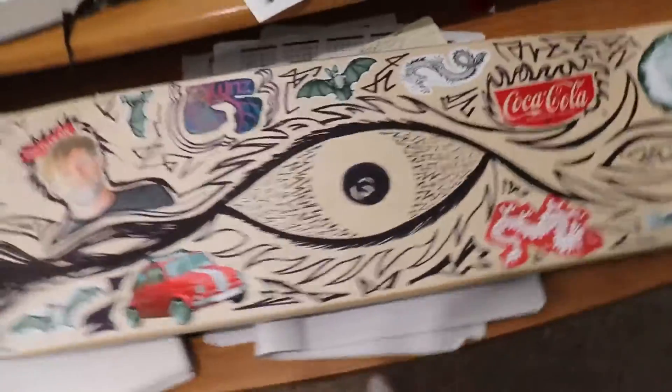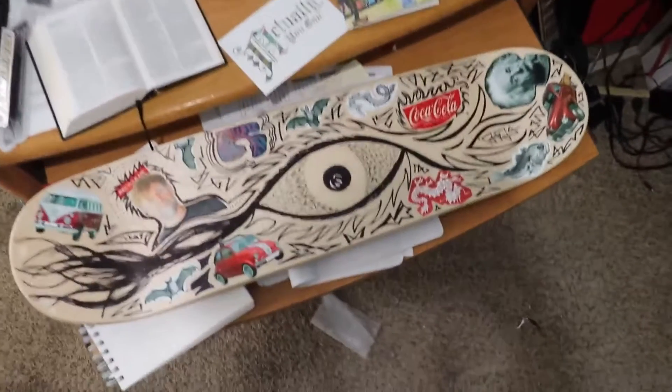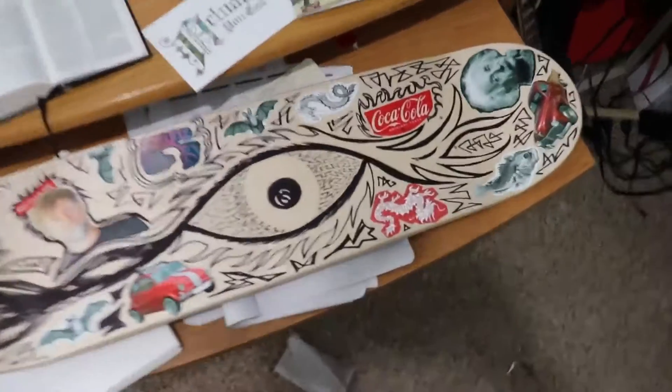Hey, so I wanted to show my new skate deck that I designed — I dropped my new Christmas skate deck. Here we go. All right, so here it is. Let's see it in its full glory. Yeah, and a little observation.